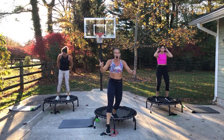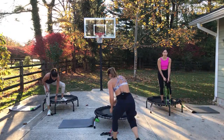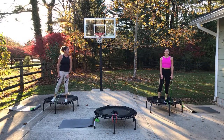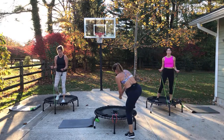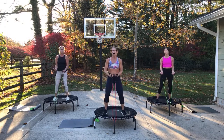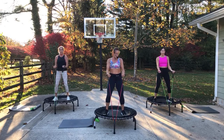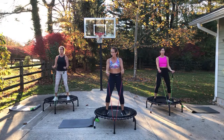Grab that tubing — we have it in front, wrapped around that first leg on the trampoline. Make sure you have it even. If you have dumbbells, you can use dumbbells. We've got three minutes of arms here — a lot of biceps, you guys. Palms are up. Three minutes — we're gonna burn it up. Make sure your tubing is even or your band. Step back a little bit — wrist is straight, palms are up, big curls.